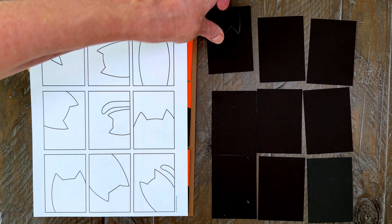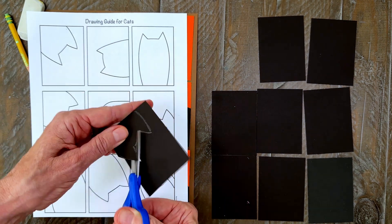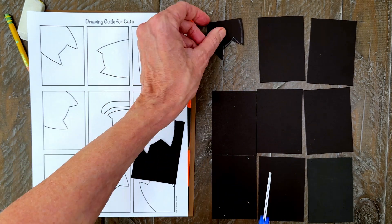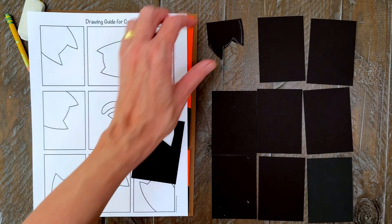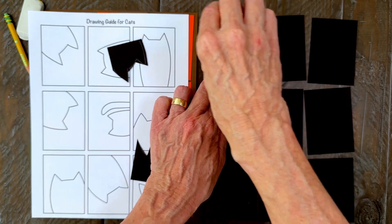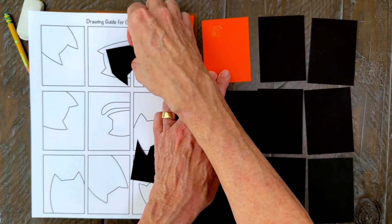Step number five. Use your scissors to cut out the black cat. Don't worry about any of those pencil lines showing — they're pretty easy to erase when you're all done. Step number six. Now take your orange card and with a glue stick add some glue on top, line up your cat with the edges, and then press it in place.